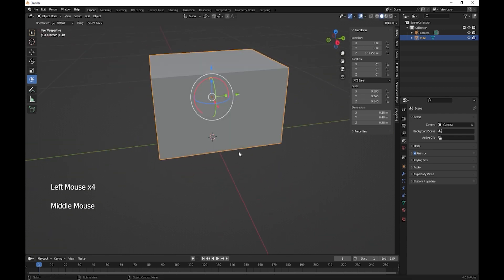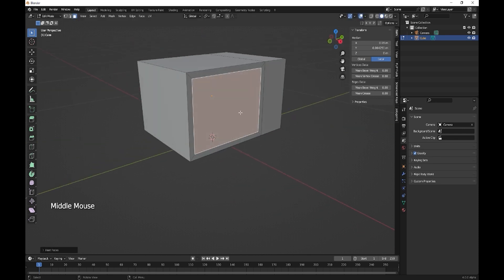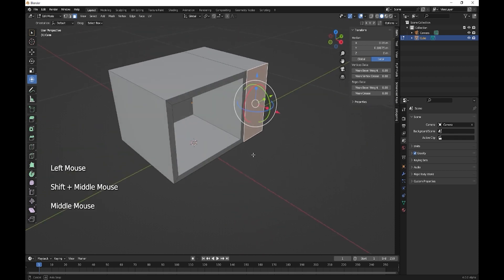This is our microwave. What we're going to do first is reset the scale, do a loop cut and bring it over to about there. Next, we need to select this face and inset it — this is obviously going to be the microwave interior — and then take that and extrude it on the X.